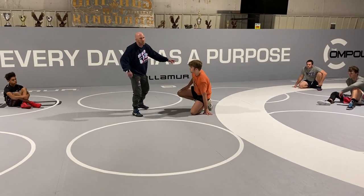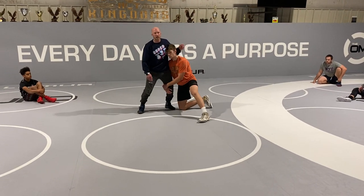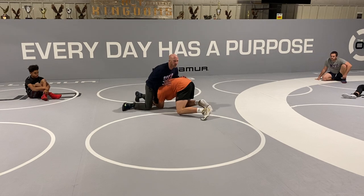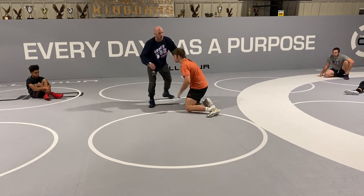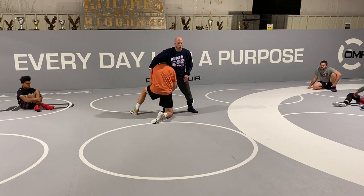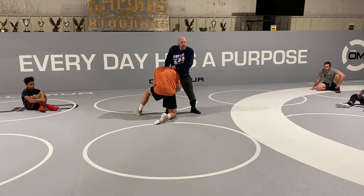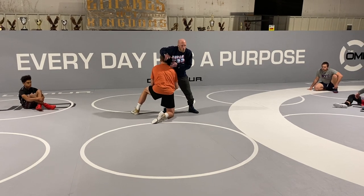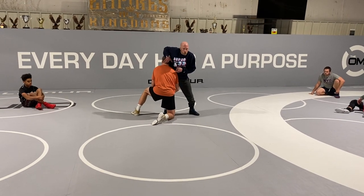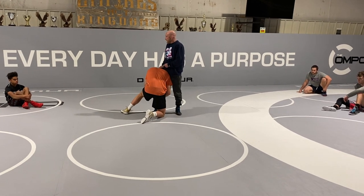We've got to take head and drive leg away on every leg attack, even on a single leg. Same thing — head and drive leg, take it away. We're talking about head outside now. Here's what I want you to do: we're going to go armpit, or I'll give you the option to push down on the head. One thing I want you to caution on — when you think about pushing down on the head, a lot of times we get tall to push down on the head.